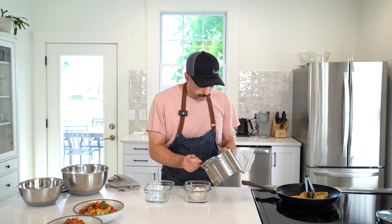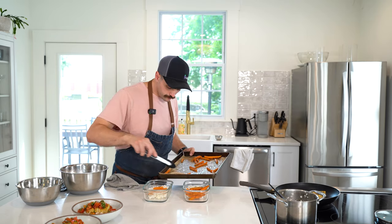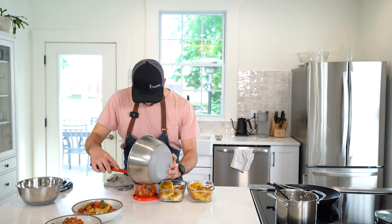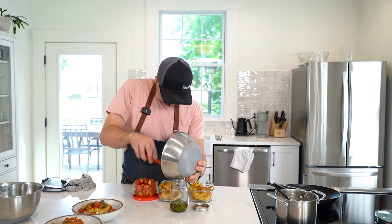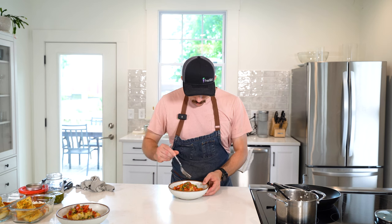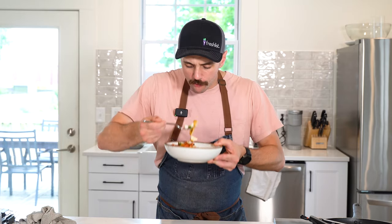In total, everything that we prepped today made four portions — two that me and my wife would have eaten this evening and then lunch for the next day. I like to keep the tomato and peach salad in a separate container and the gremolata in a separate container as well, and just pull those out and top them so that I can throw the dish right in the microwave and then hit it with the fresh components.